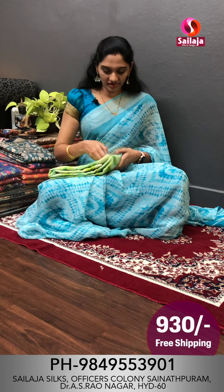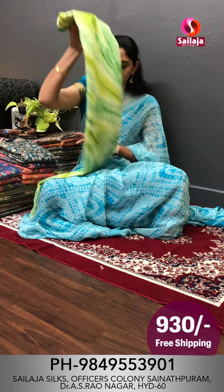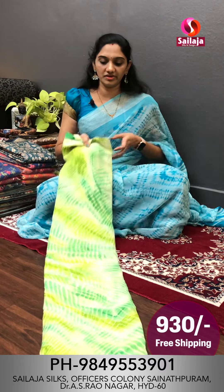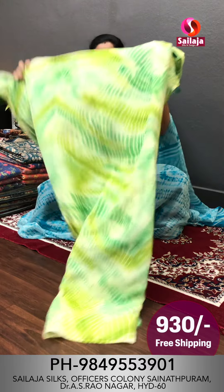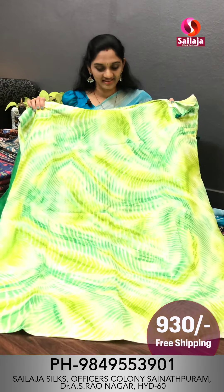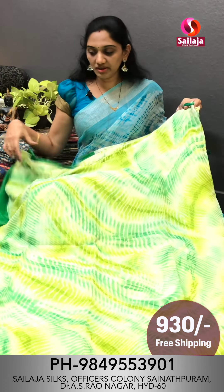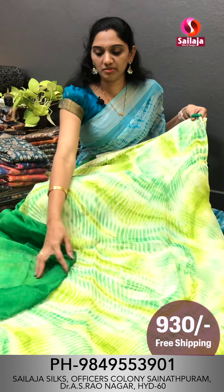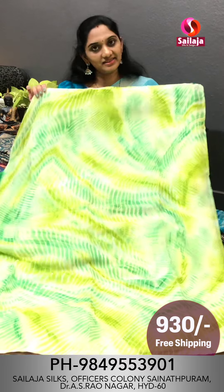Next color is a chiffon fabric pattern. The Shibori print is different. There are many lines with color shades. These are made with dark colors for this beautiful saree. The color shades are ₹930 with free shipping.